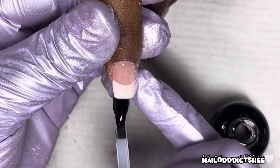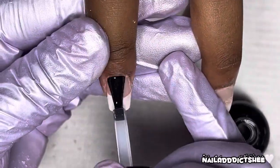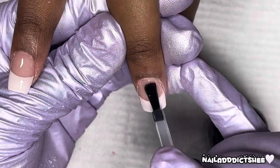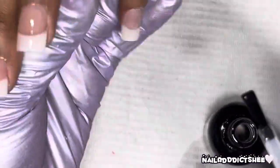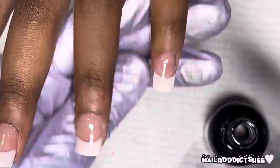Now we're going in with some top coat and just top coating over all of the nails. Again, so simple and easy — for someone that just likes a simple French tip, this is the perfect way to achieve a very cute, very simple, very nice French tip at home. You can use whatever product you would like.